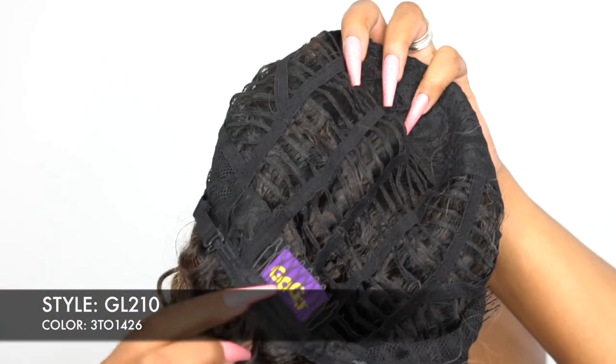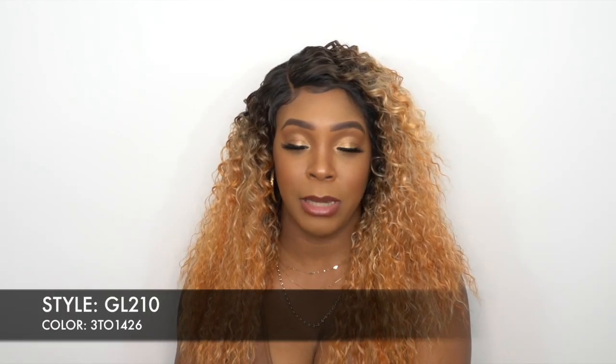For the rest of the cap, you get two combs up front, one at the back, and adjustable straps. It's a regular cap construction, about medium cap size. It fits pretty comfortably — I have no issues with the fit. It is heat safe up to 300 degrees, so you can add heat to it if you want.